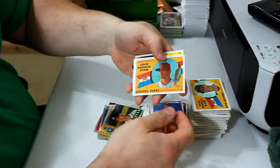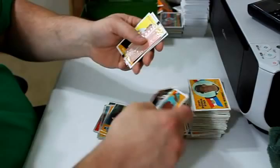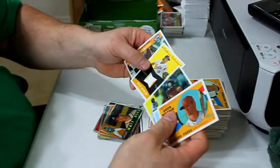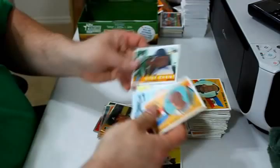Gerardo Parra rookie card, Willie Tavares, Brett Gardner, Wigginton, and Daniel Schlereth are the update cards. And my Clubhouse Collection Relic is Koji Uehara, white jersey. This is going to end up being a rookie card, since his rookie card is in this set. It doesn't seem too impressive because it's just a plain white jersey. And Yuniesky Betancourt is the last card in the pack.